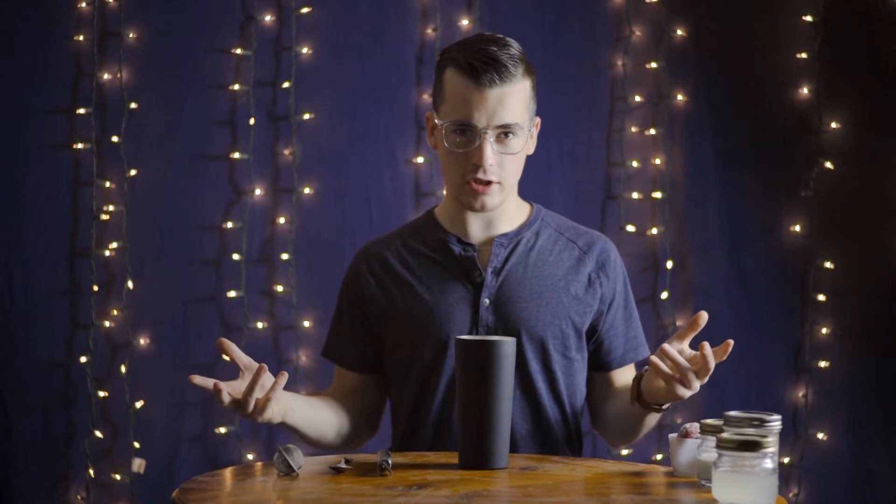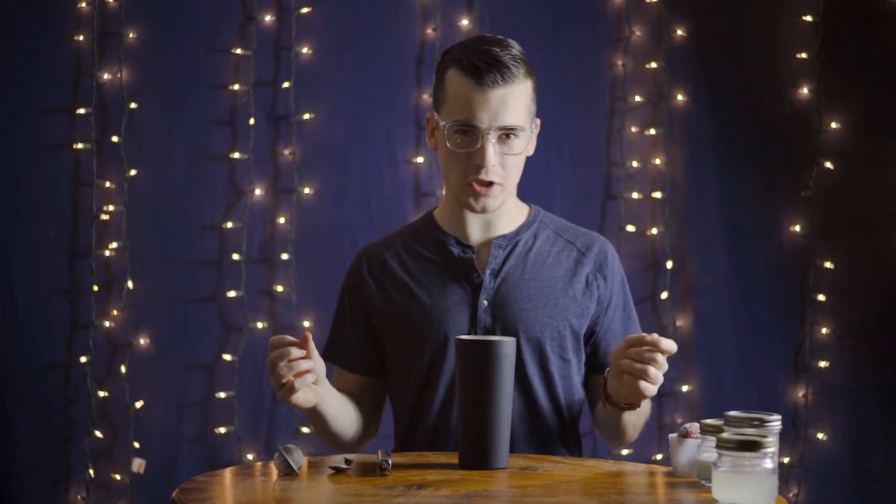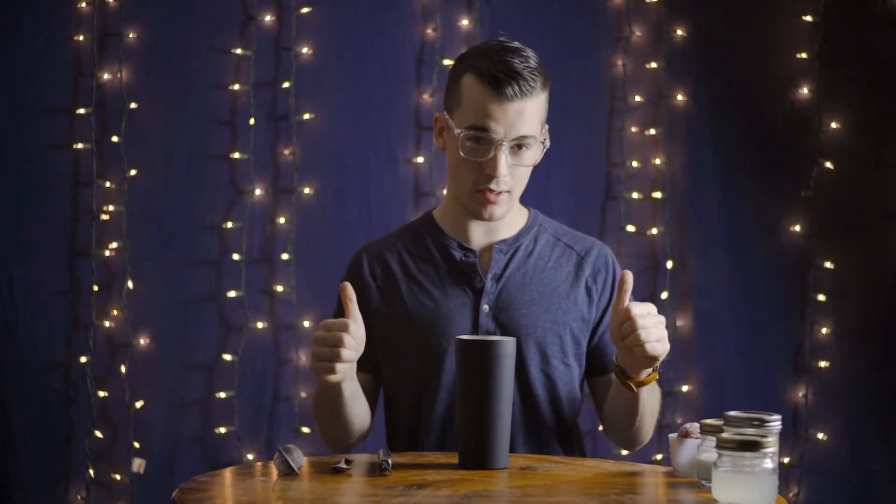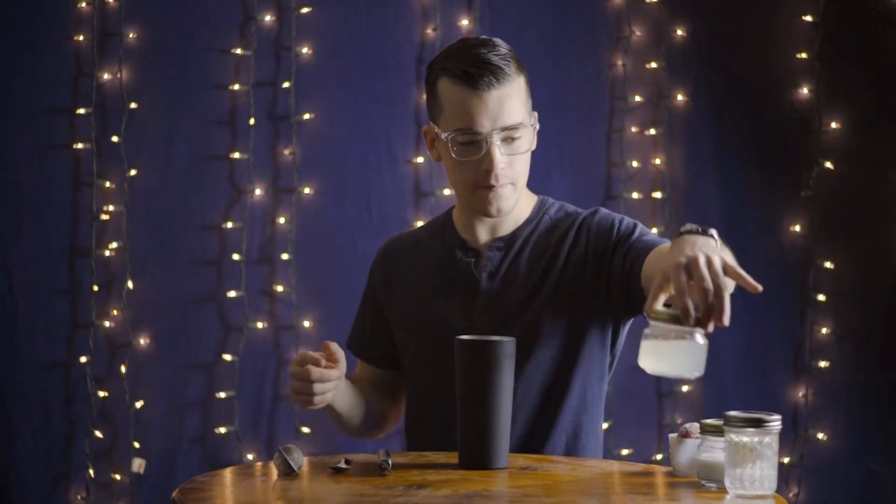Now, we here at Maxim Mixologies do take pride in our unconventional methods. This is what you get from winning the regional best cocktail for 16 years running. The first thing you want is ingredients. I will show you the ingredients as I'm using them, and the ingredients list will be listed below. Now, you're going to start with a simple container of the good stuff.